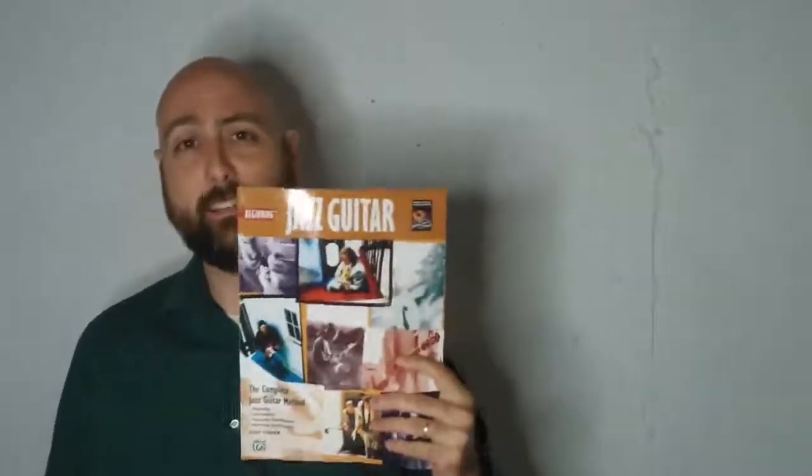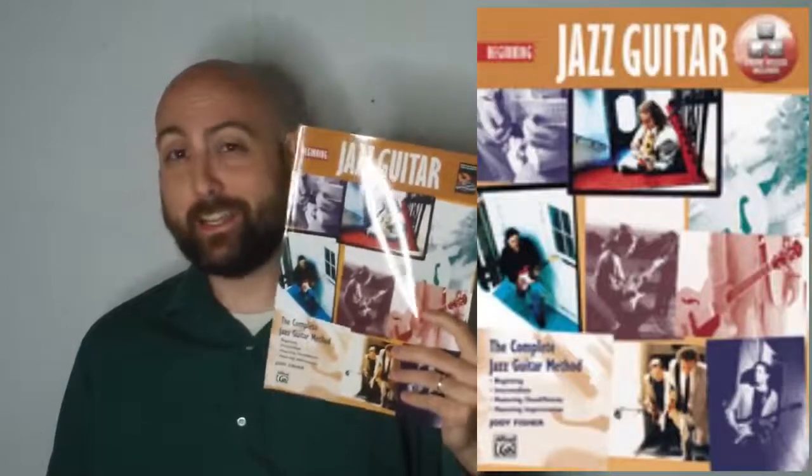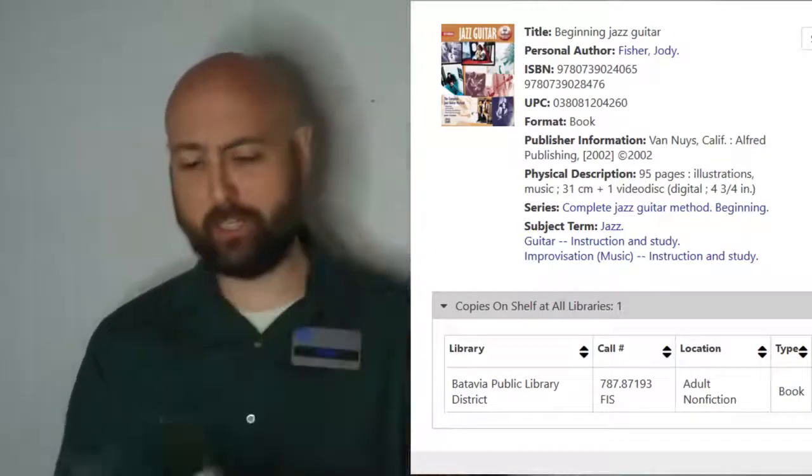Next we have Beginning Jazz Guitar. I haven't read this book — I didn't realize I had it. It's in the collection and on Amazon it seems to have very good reviews. On a quick thumbing through, it seems to be a very good book and I'll have to read it. Perhaps this was a gift to me from someone, but I'll get around to reading it. It seems like a good book.